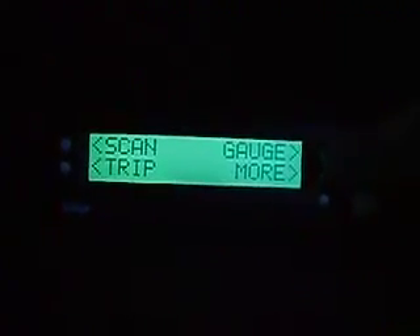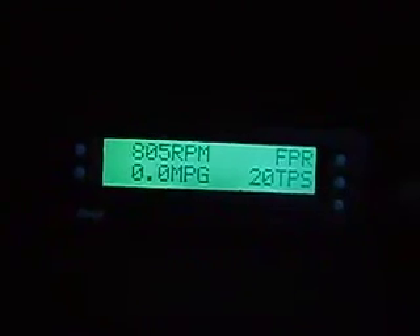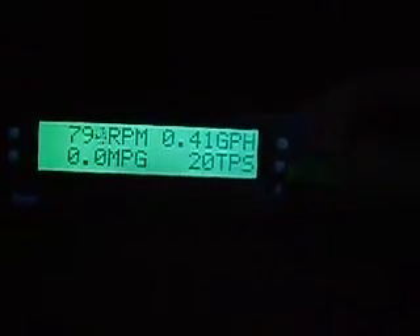The most popular option on the ScanGauge is of course your gauges. Going into that, you've got four separate gauges, and the bezel keys on the side is basically what changes those. I've got my RPM and miles per gallon, and up here I usually have something else. TPS is the throttle positioning sensor.